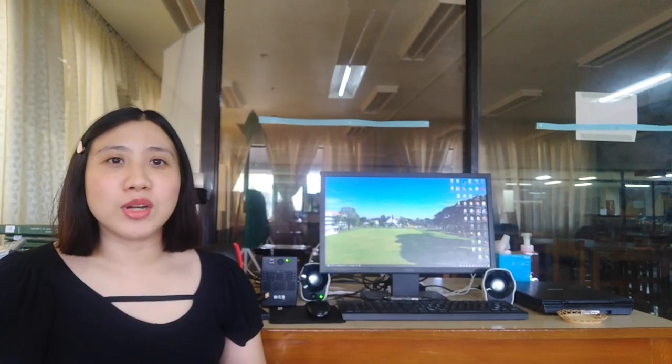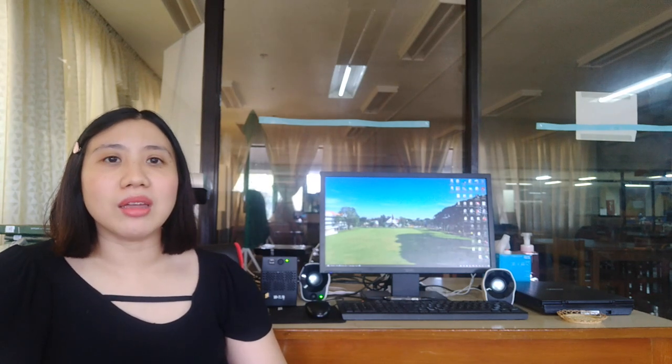Before I go to the scanners, of course, having a computer or desktop is important because this is where I edit the scanned images, do optical character recognition, and upload the digitized document to the online repository. There's nothing special about this computer — it's just one of the old desktops here in the library, but I'm thinking that maybe in the future I might request something with more capacity.